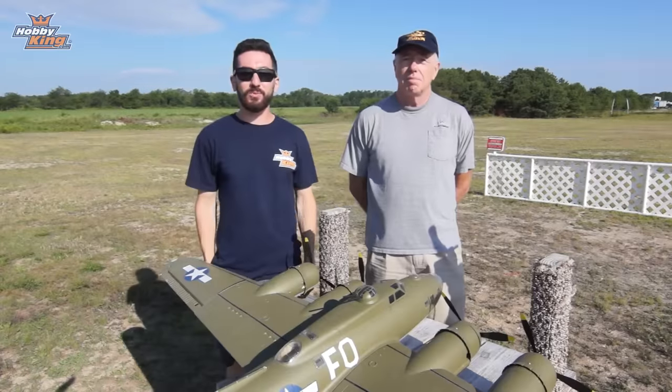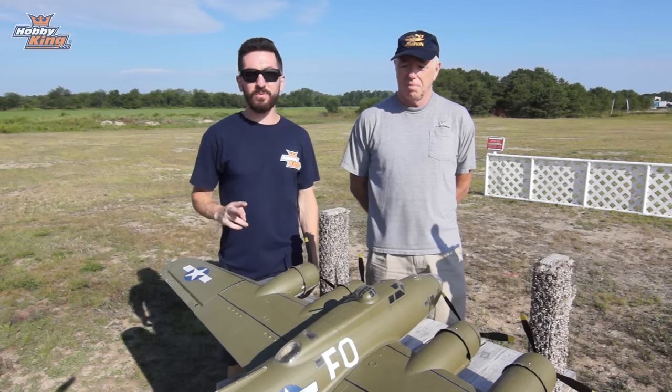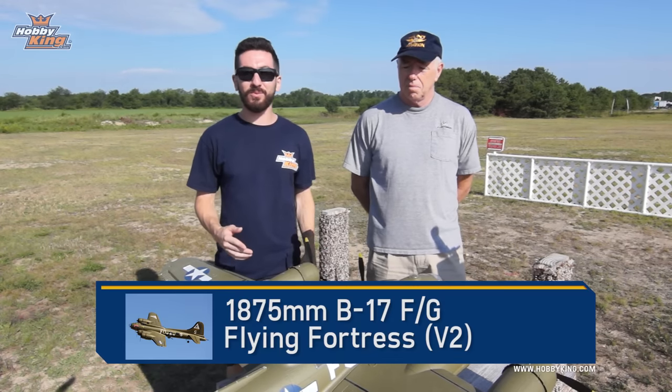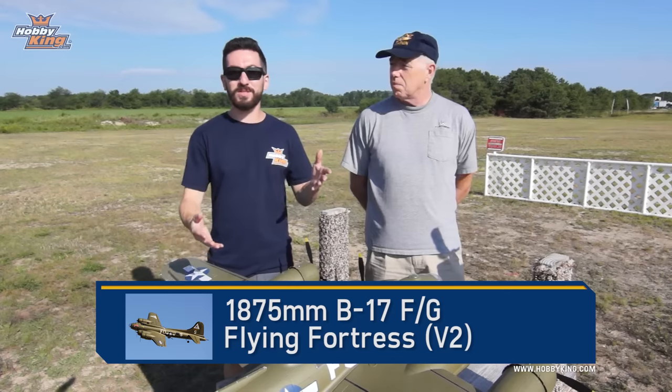Hey guys, Max with HobbyKing back here with another product profile, and today we have the new Version 2 of the HobbyKing 1875 millimeter B-17. Since it's a warbird we have to talk to Tom Hunt, so we're here at our flying field out in New York and we brought Tom with us to talk about the new B-17.